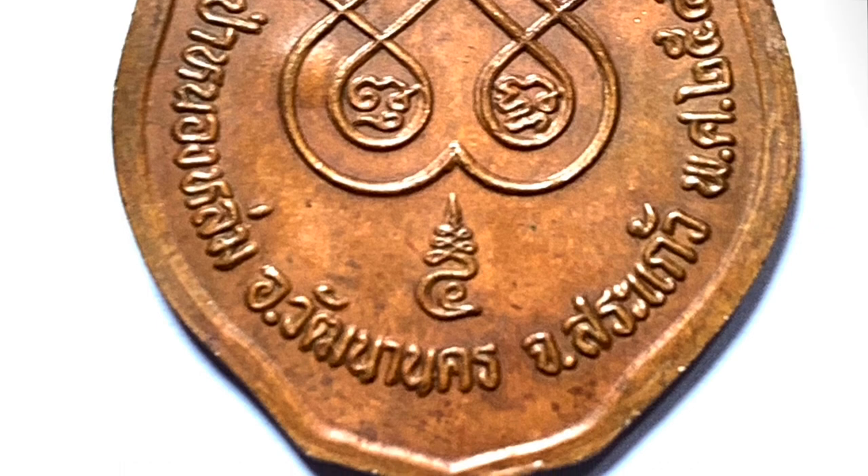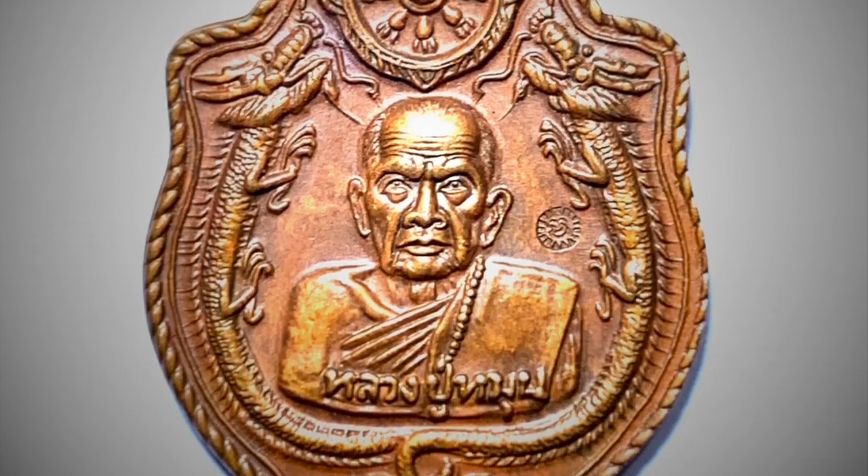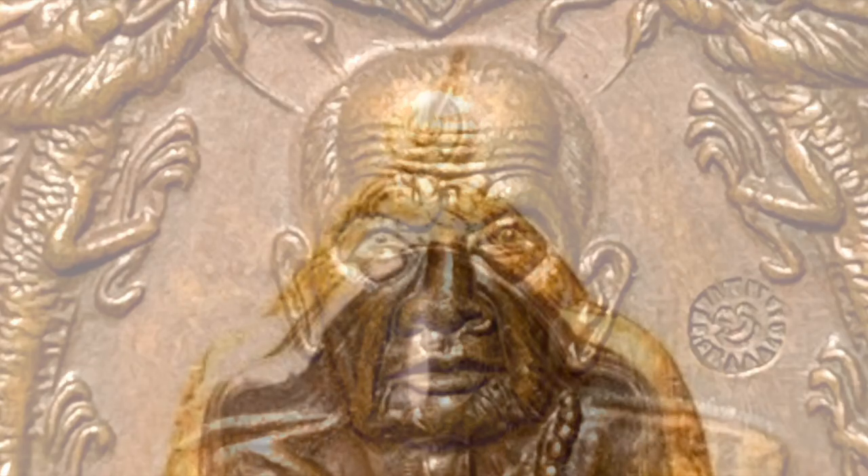On the rear face is the Yat Nam Thao — the God Yantra which has the Kata Namo Bhutaiya inside. A most beautiful coin. I've already had one encased in gold for a customer and it was beautiful. Highly recommended.